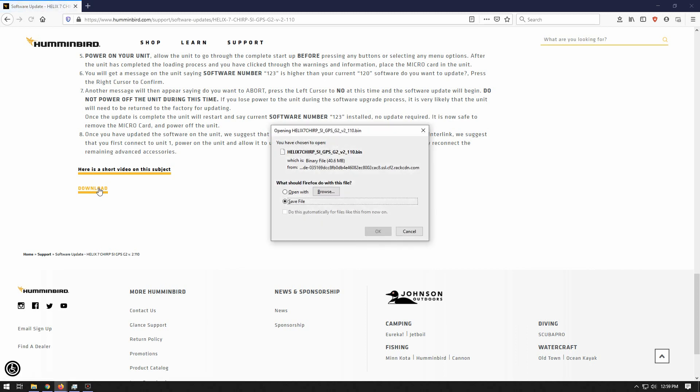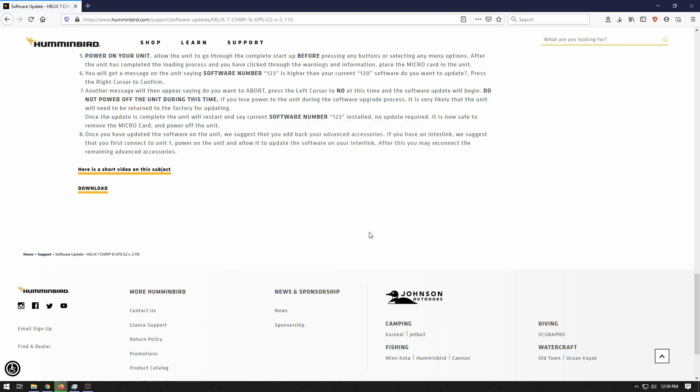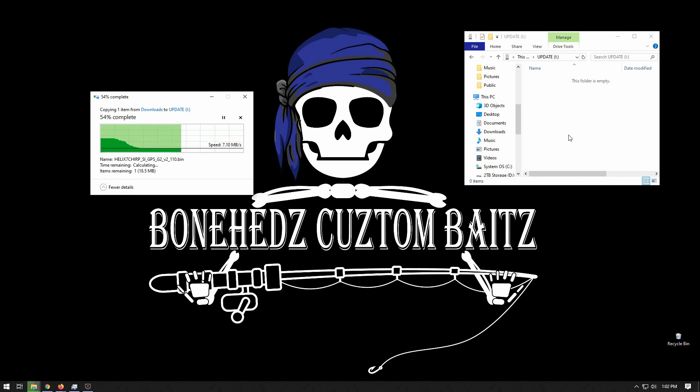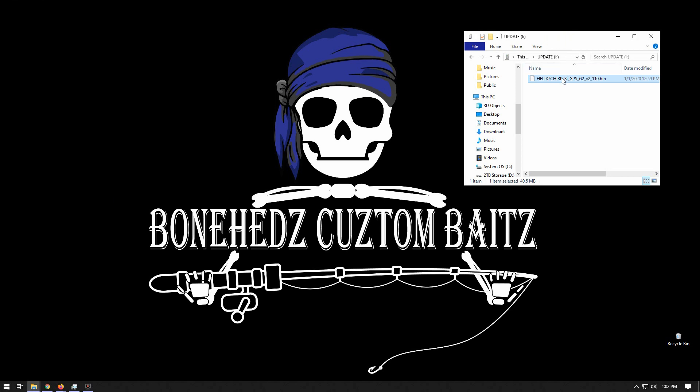We'll go ahead and click the download link. I'm using Firefox, so we'll hit OK on save file — up in the top right corner of my screen there is a little progress bar. Once that finishes up we're all set and we can close Firefox. The file has downloaded. I have the downloads window open. What I've done is right-clicked on the file I just downloaded and hit copy. This window here is for the SD card connected to the computer — right-click, hit paste. You'll see the progress bar come up, and once that's completed the Humminbird firmware update file has been copied to that SD card. We're ready to remove the SD card from the computer, take it out to the shop, and get it put in the unit for the update.